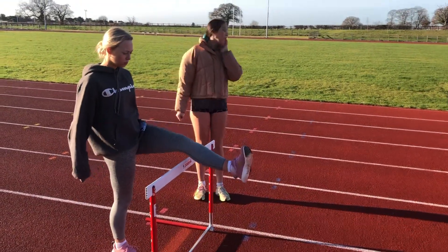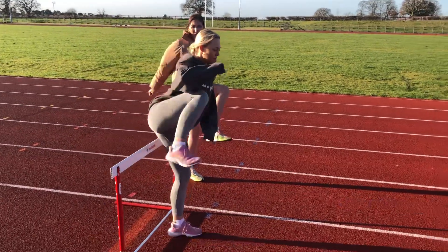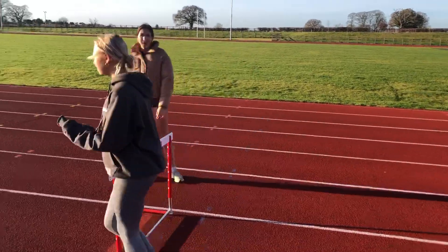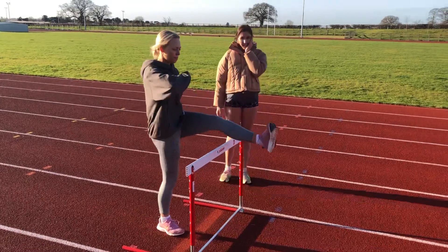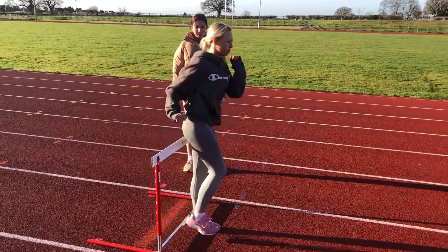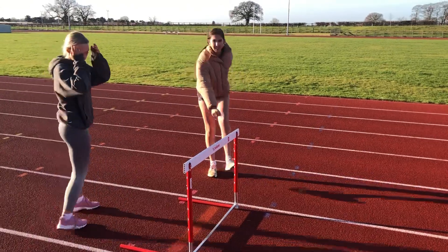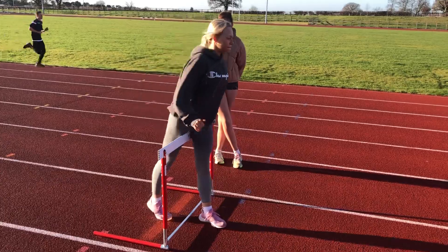That's how you go over with a bit of a bent foot. Then you want to bring your trail leg round quite low and then stop. Then obviously you go to your strides. Do that a couple of times just to get used to the technique, making sure your lead leg comes down straight so you stay flat and don't go too high.